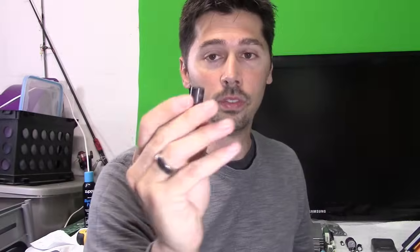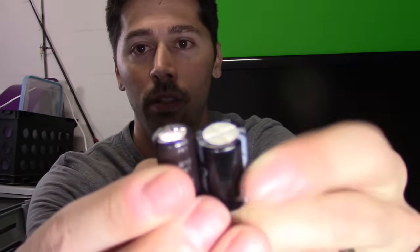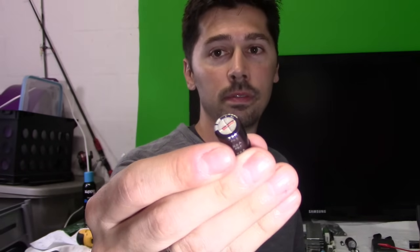This one overheated and popped. If the capacitor looks like that, you don't even have to check it — just swap it out. It should look like this brand new capacitor. See the difference? This one is flat and this one is swollen. That's the most common repair — bad capacitors. Now, not every bad capacitor pops. Some bad capacitors may look fine but still be bad, so that's why you have to check it using an ESR meter or a capacitor meter.